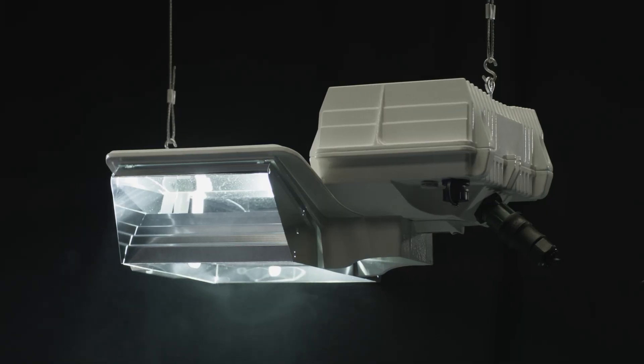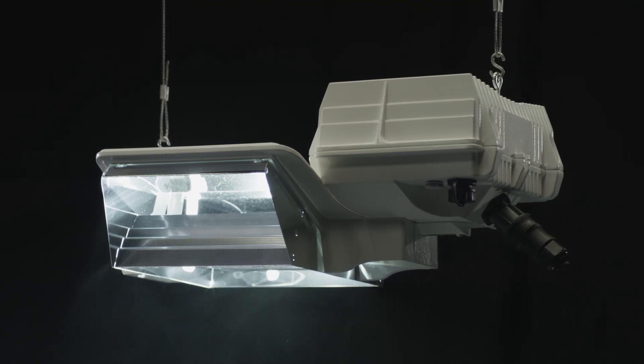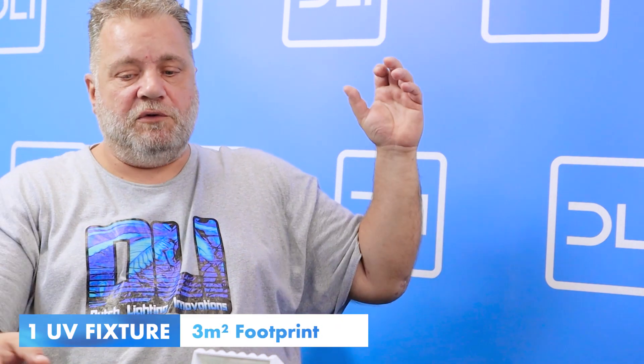I think this is the next big step in grow lighting — a game changer. We've been selling it in the US for eight months and the results we're getting back are extremely exciting. This is a full spectrum UV lamp and fixture containing UVA, UVB, a little bit of UVC, and it goes all the way into far red. You use one 150W UV fixture for every four grow fixtures, configured in a five-die layout — drop it right in the middle.